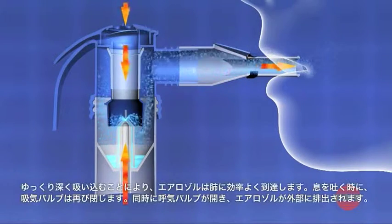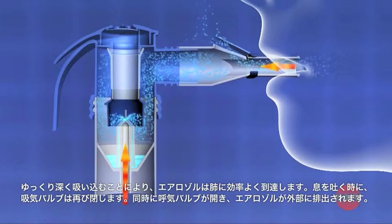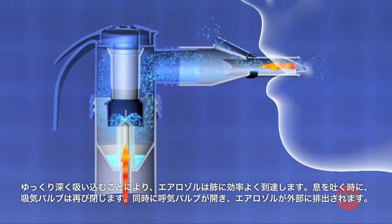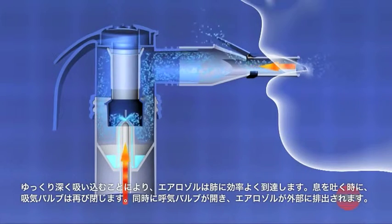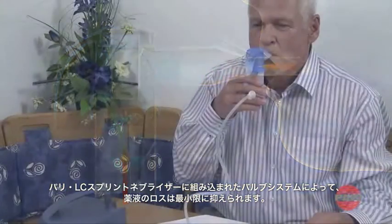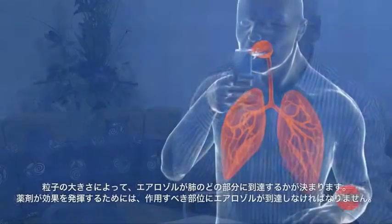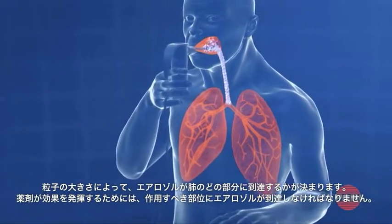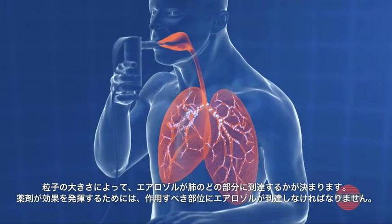Taking deep, slow breaths ensures optimum transport of the aerosol to the lung. The inspiratory valve then closes again on exhalation. The expiratory valve opens simultaneously, so this is the only way for the aerosol to escape. This valve system used in the nebulizers of the Parijet LC Sprint family ensures economical usage of the medication. The droplets produced vary in size depending on the design of the nozzle attachment, and the size of the particles determines which part of the lung is reached by the aerosol.